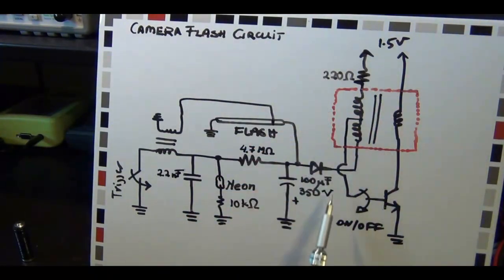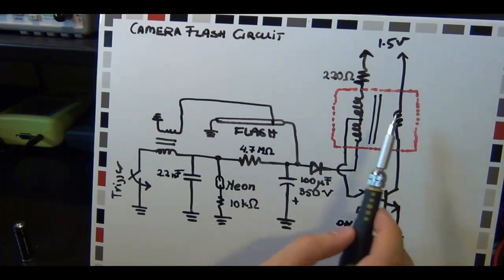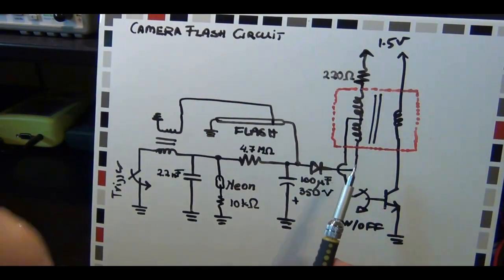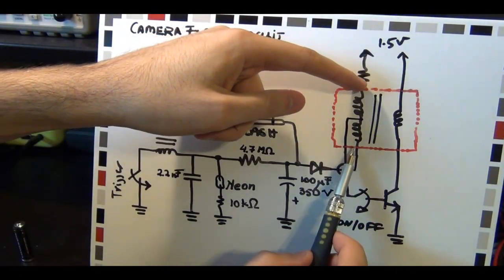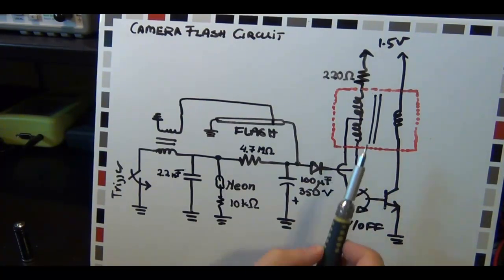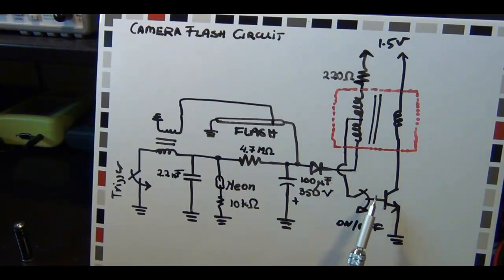So this transistor turns itself on and off through this feedback path in the transformer. This portion of the circuit is essentially nothing more than an oscillator. By turning the transistor on and off quickly, you can induce a current in the transformer. Now this center tap brings back a small voltage, meaning that the entire voltage across the transformer does not appear at the base of this transistor. If it did, the transistor would die. So they've taken only a part of that voltage down to the base of the transformer.